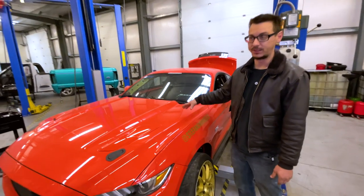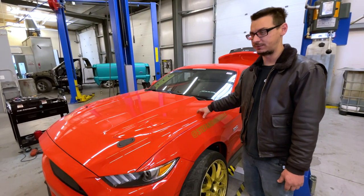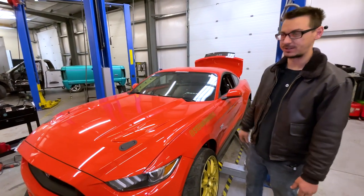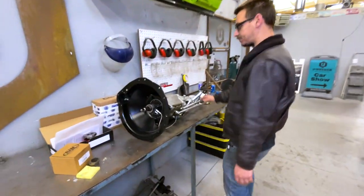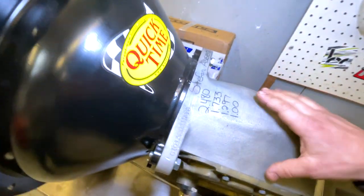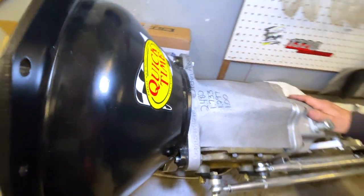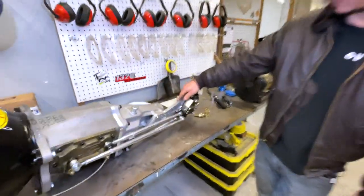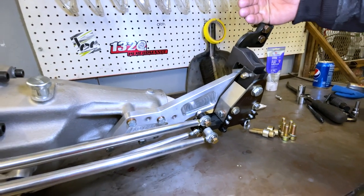Now we're putting in what is probably the strongest or best transmission you can put in one of these. It's going to take a lot of fab work because the stock tranny tunnel isn't forgiving. We have this G-Force 4-speed dog box — these gears they picked because it's like a NASCAR transmission. It's got a shifter from Long Shifters; they measured everything and hopefully it's going to be right where it needs to be.